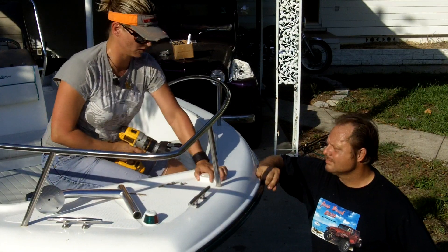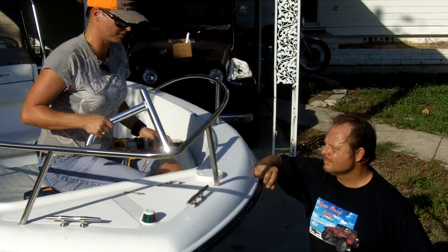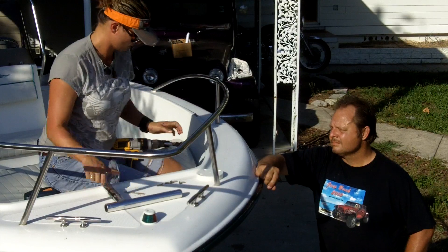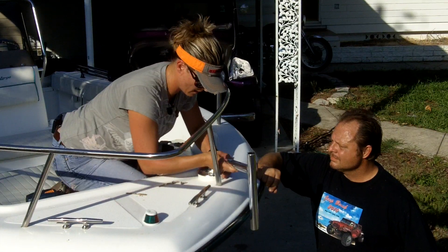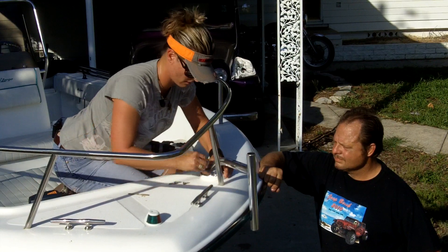Now that our puck is in place, you can feel that it's not going anywhere. I'm going to switch out, and we're going to install the mount.